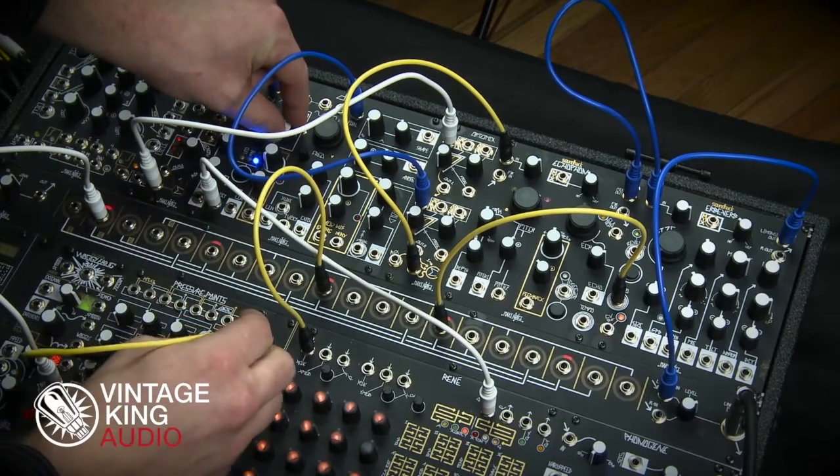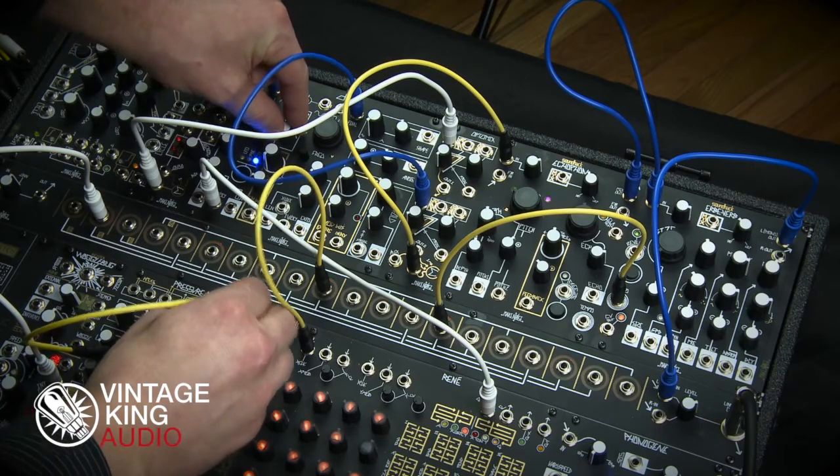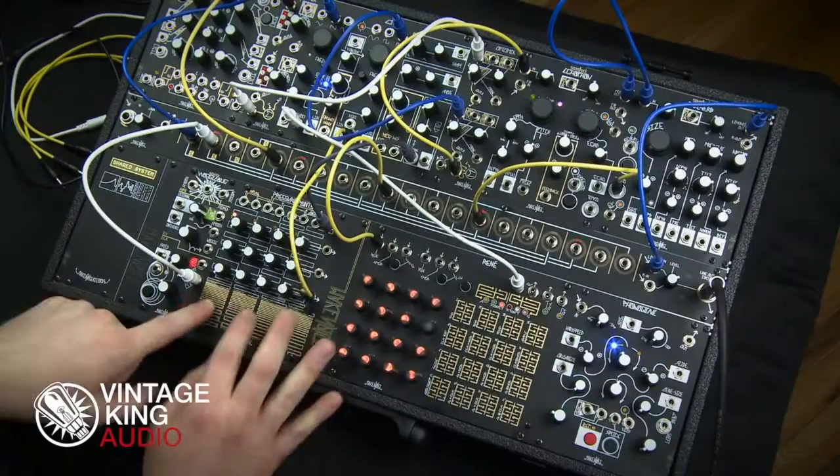The coolest part of the Make Noise Shared System and modular synths in general is that they just offer so much flexibility and they leave you a ton of possibilities to explore.